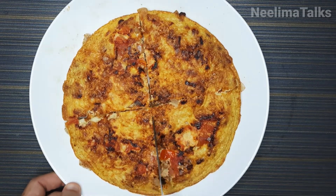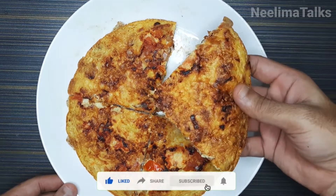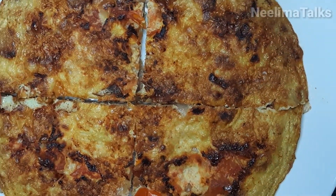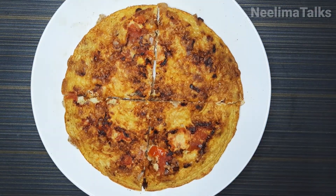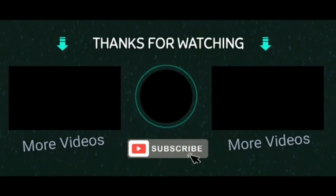I hope you enjoyed this video. If you enjoyed it, please subscribe, like, share and comment. Click on the bell icon so you get all the notifications. It is very easy to watch my videos. Bye bye, signing off!